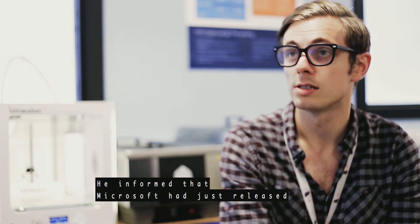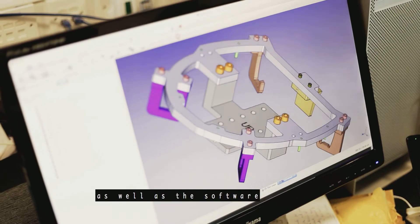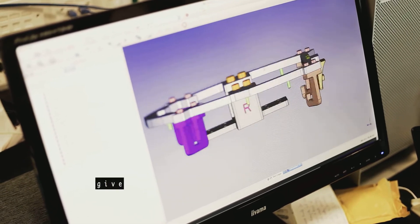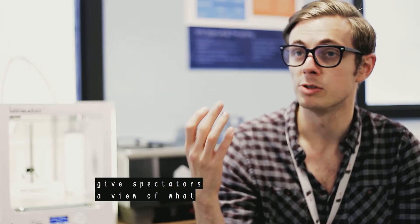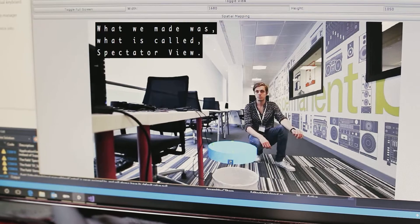He informed me that Microsoft had just released the designs for a spectator view mount, as well as the software allowing them to effectively give spectators a view of what someone in the HoloLens is seeing. So what we made was what is called spectator view.